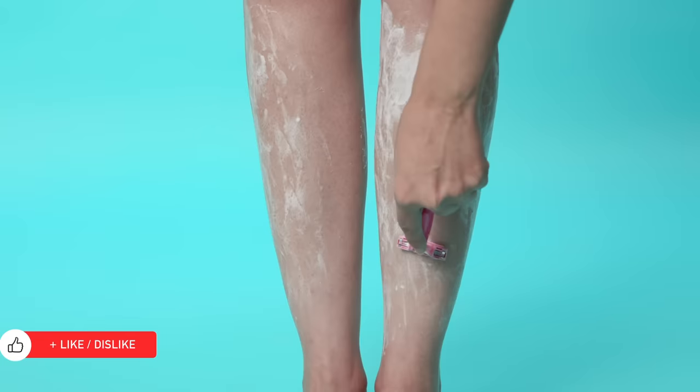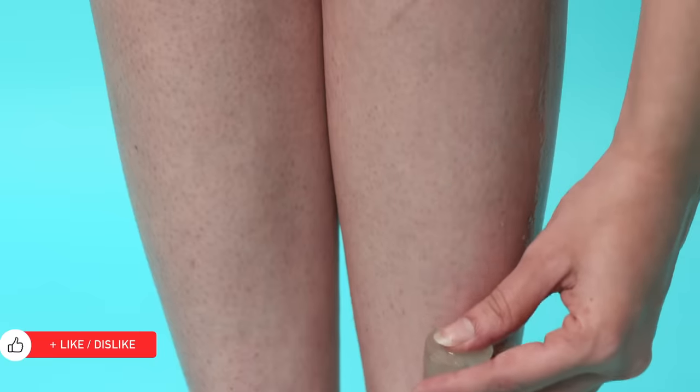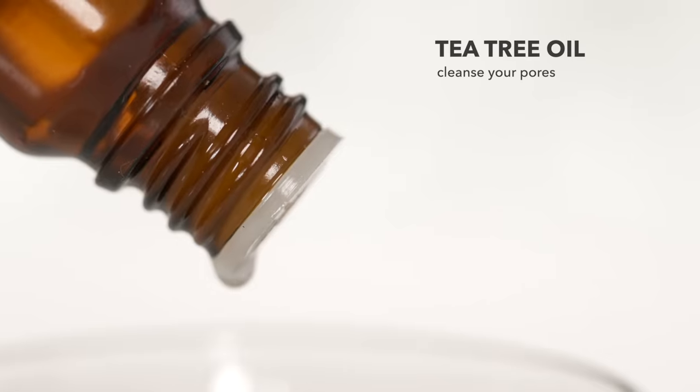After waxing or shaving, go over your legs with ice cubes made of aloe vera gel and a few drops of tea tree oil. The cold aloe vera gel will hydrate and soothe your legs, and the tea tree oil will cleanse your pores.